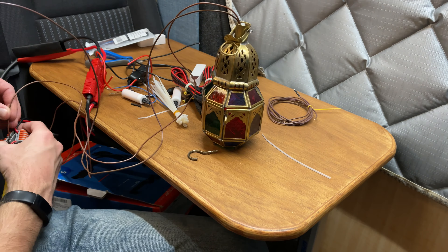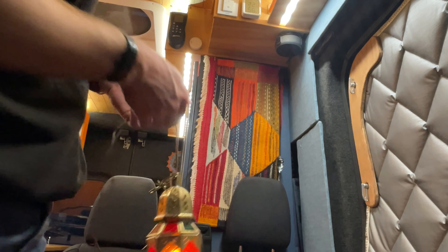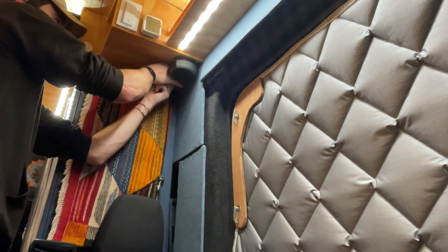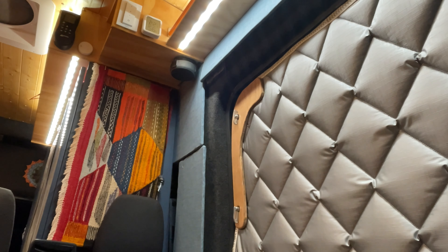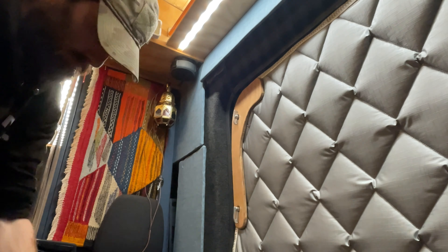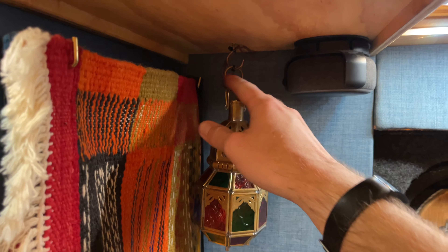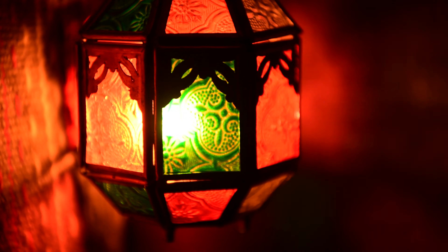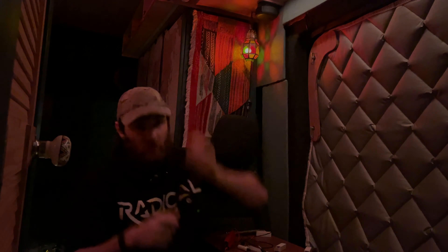That's probably going to be the front — that's where we're going to put it. I'm just going to go for a pretty simple threaded hook — I might need to drill a hole. There it is: lantern on the hook, cable tied, wires ran. I'm tidying this up and I've just got a little switch up here. Looks like a little fire! It's a bit harder to make out on camera, but there we go.